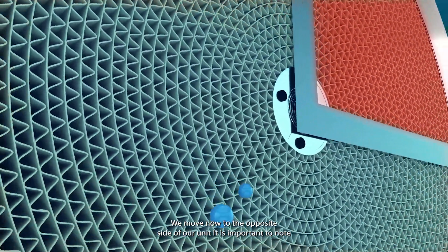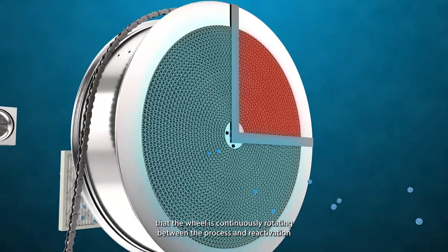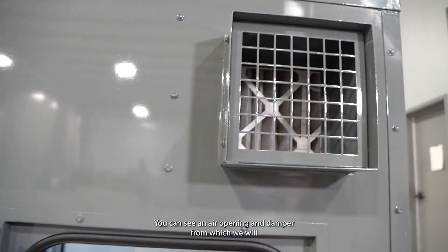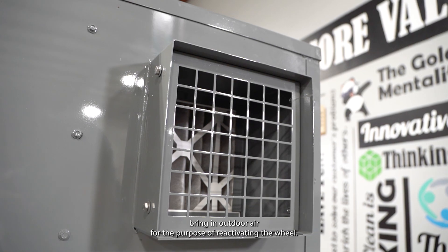We move now to the opposite side of our unit. It is important to note that the wheel is continuously rotating between the process and reactivation sides of the unit. You can see an air opening and damper from which we will bring in outdoor air for the purpose of reactivating the wheel.